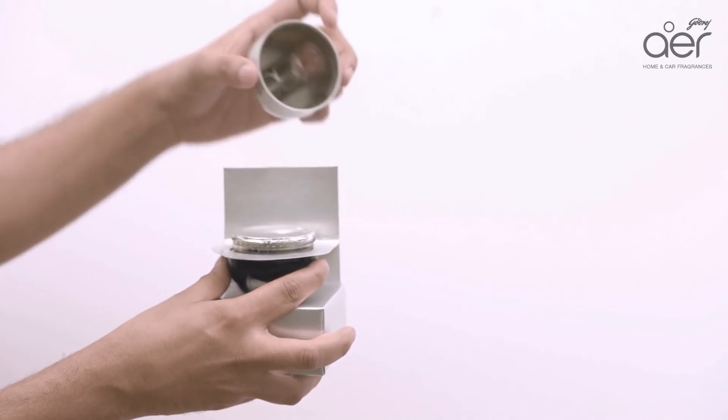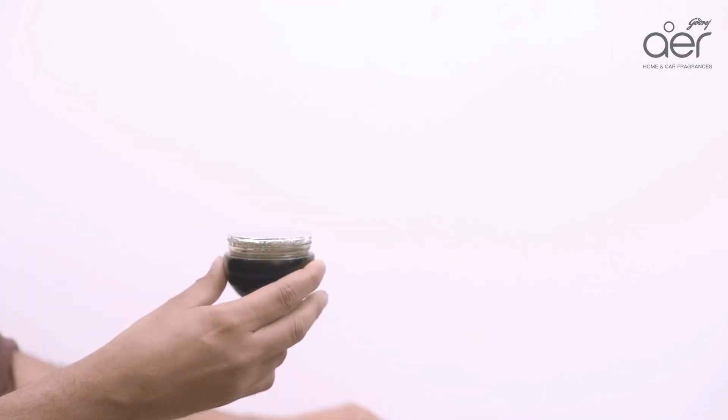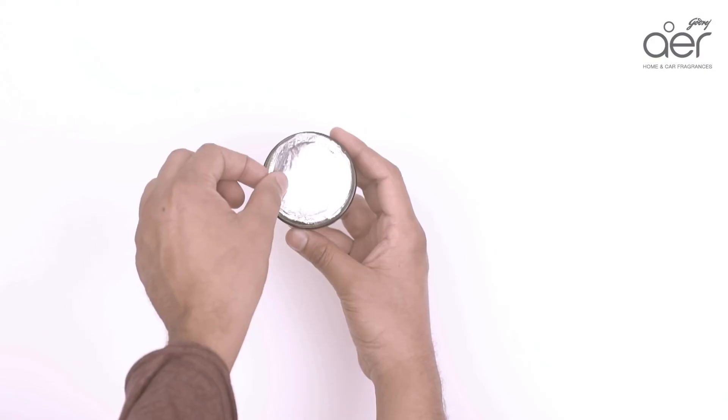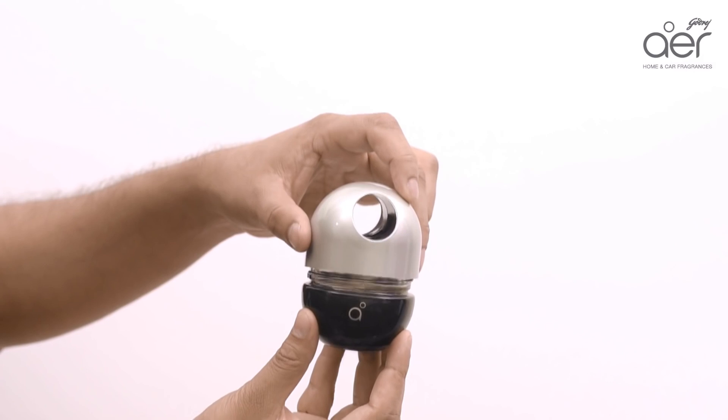Turn open the cap. Peel the fragrance lock seal and replace the cap.